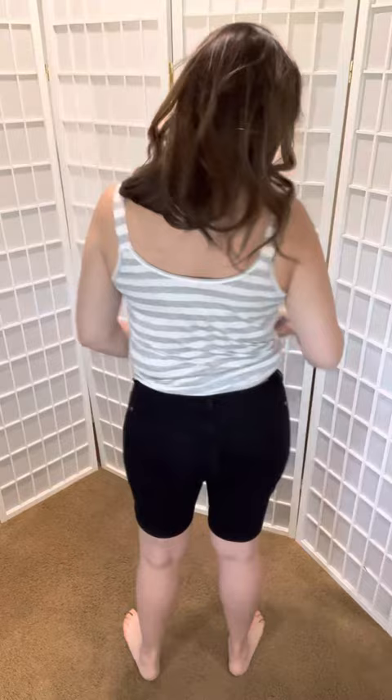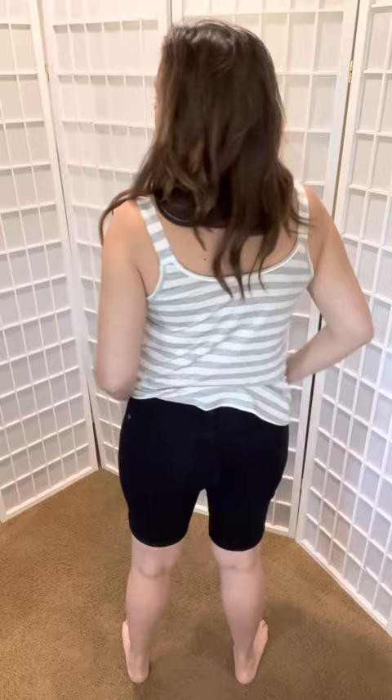This is the back — it does have a rivet button, so that's what you're seeing there. The stretch on these is probably normal to our Judy Blue bottom stretches.